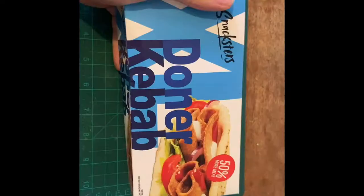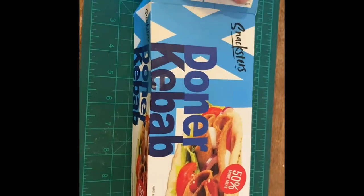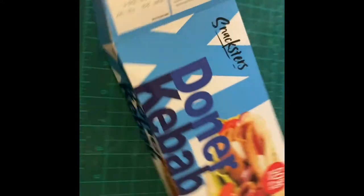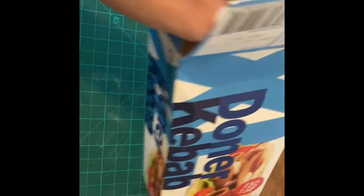I'm hungry though and there's nothing else in, so let's do it. So here it is, I've opened it up. There's a little guarantee here — that's good to know, we can send it back if we're not happy. And it says 50% more meat — 50% more!